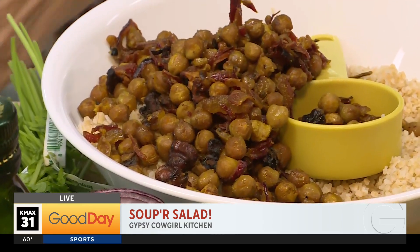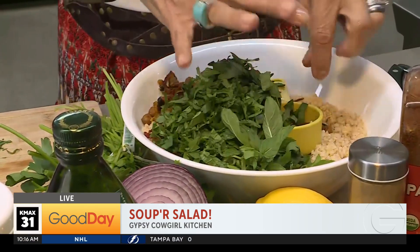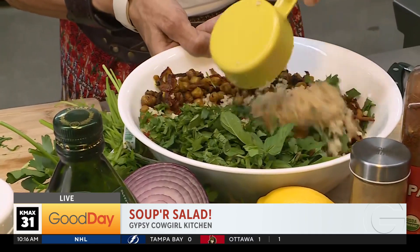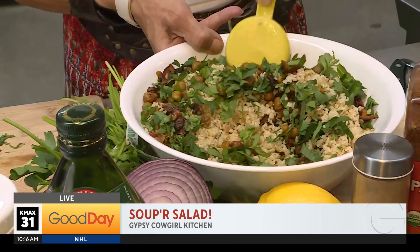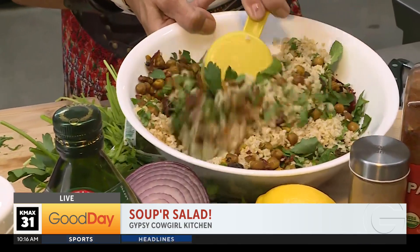Then you're also going to add a half a cup each of chopped parsley. Salt and pepper has already been added. You mix this up real good. Isn't it beautiful?